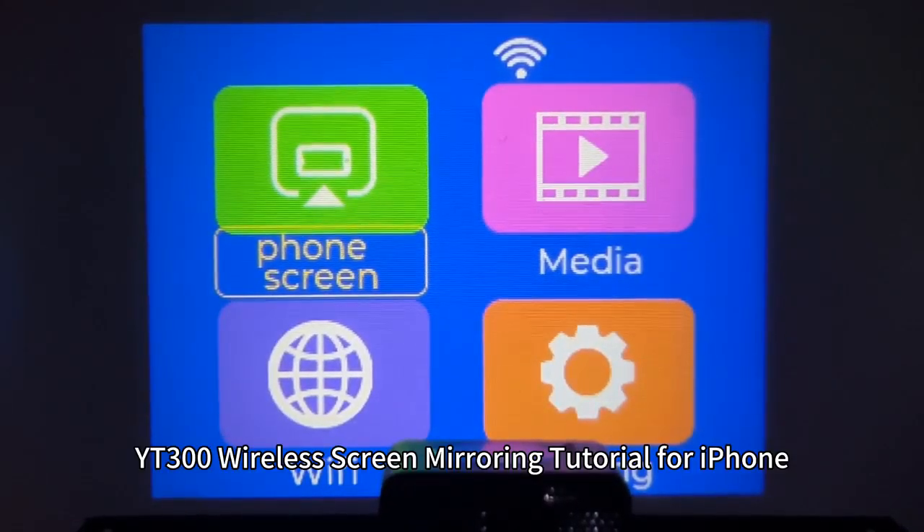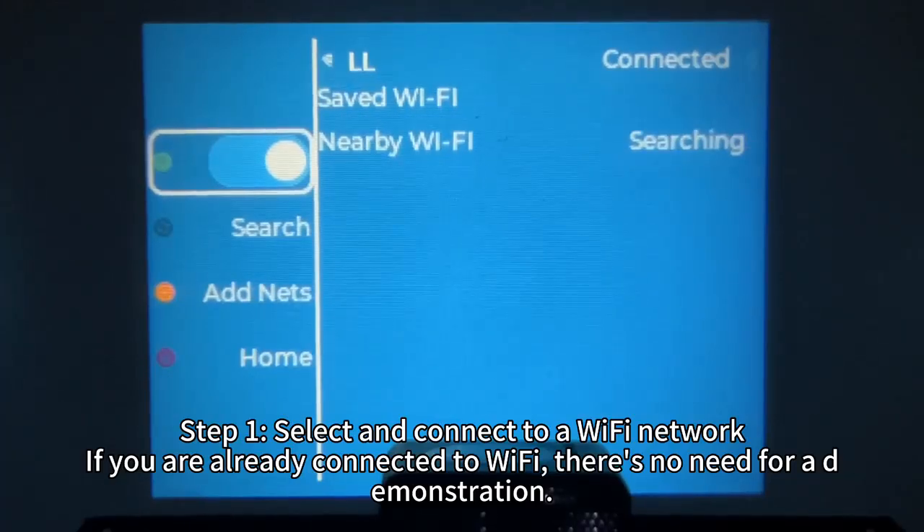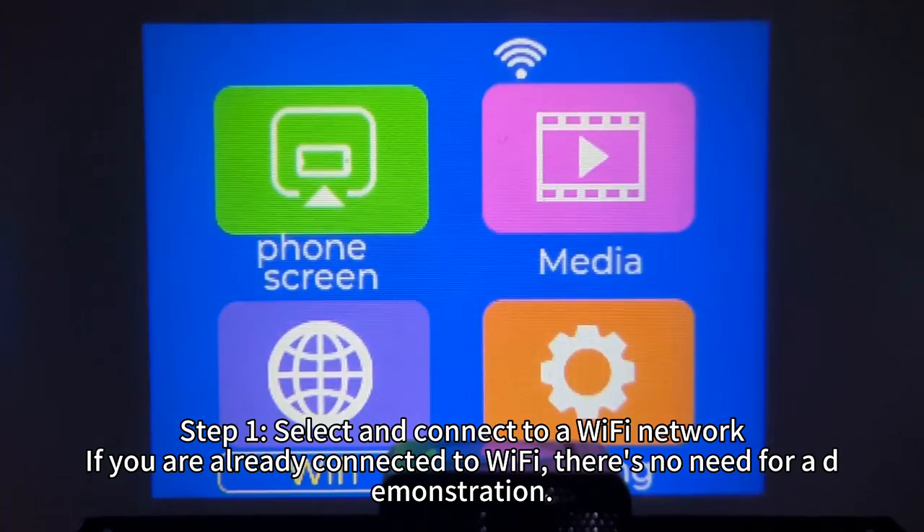YT-300 Wireless Screen Mirroring Tutorial for iPhone. Step 1: Select and connect to a Wi-Fi network. If you are already connected to Wi-Fi, there is no need for demonstration.